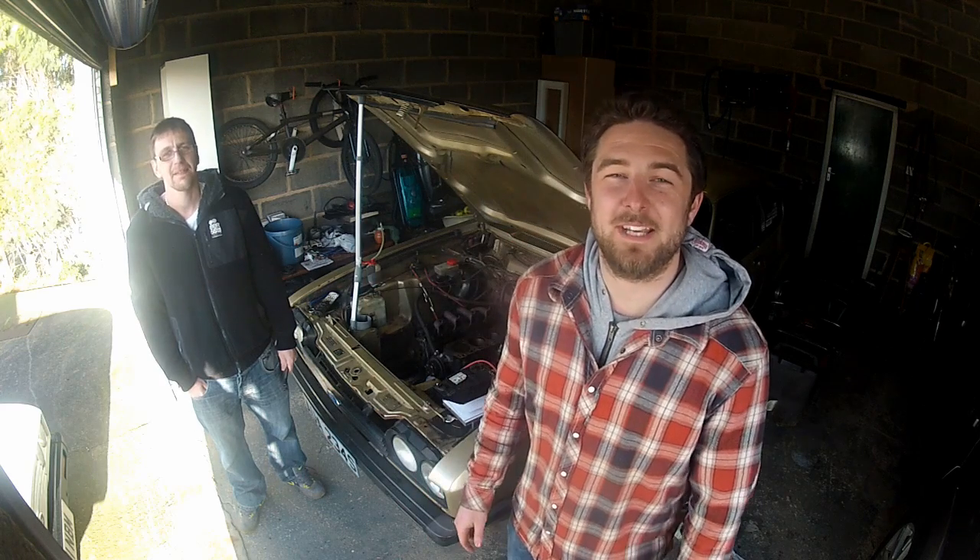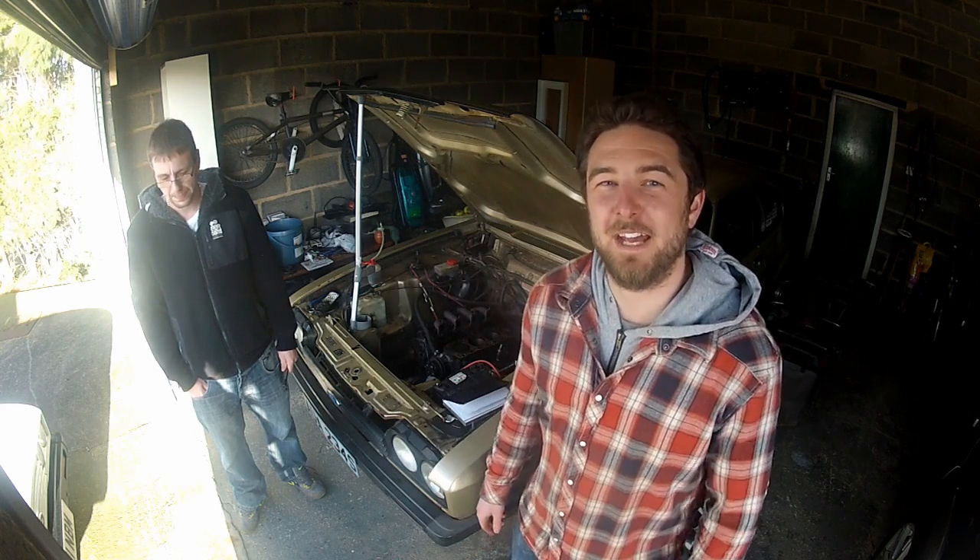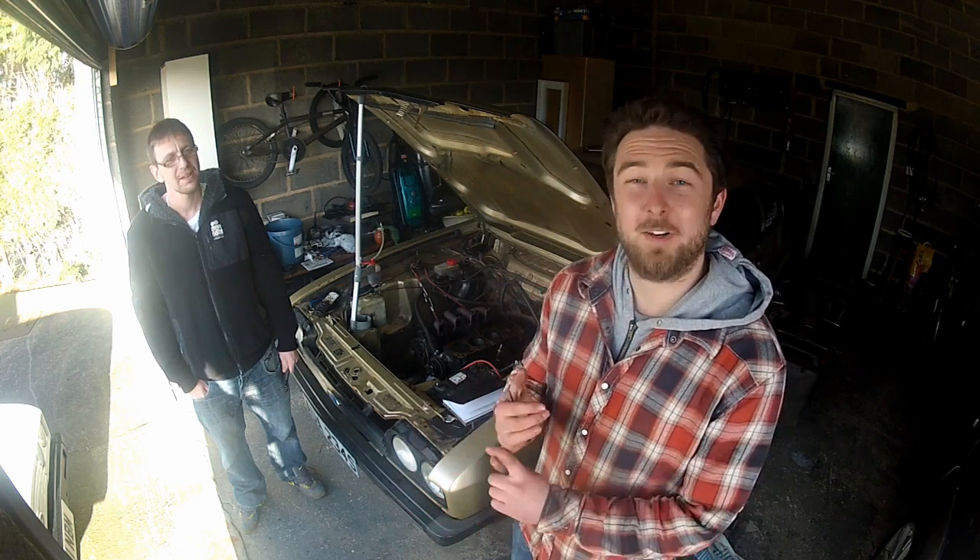Welcome to the Fastrust Garage and the first tech tip video. Re-fitting a cylinder head, having problems lining up the block, the gasket and the head — I'm going to show you an easy way to do it.